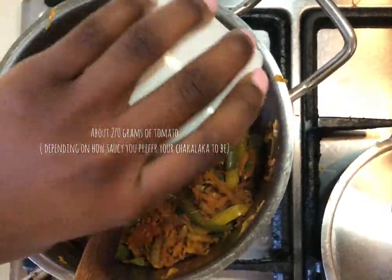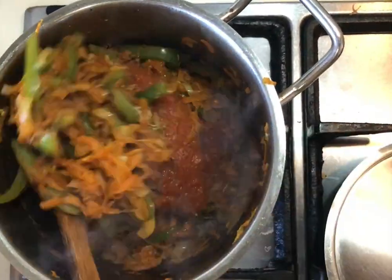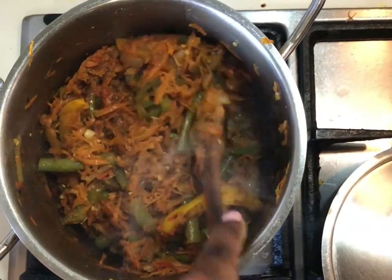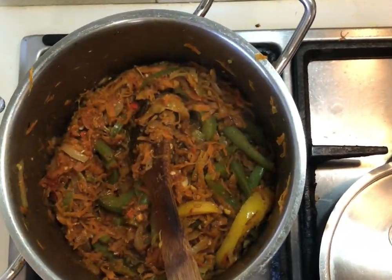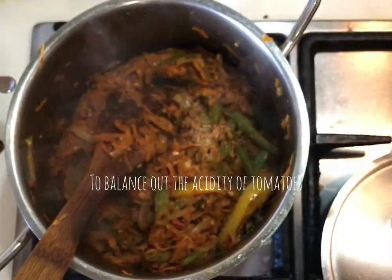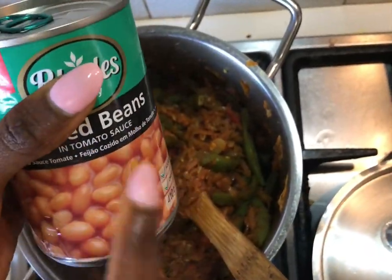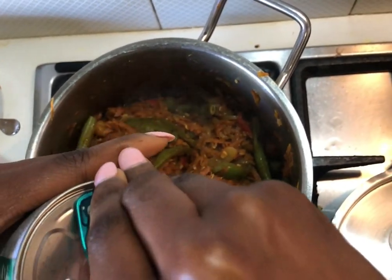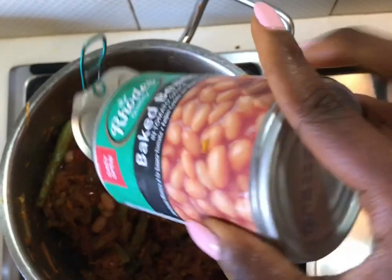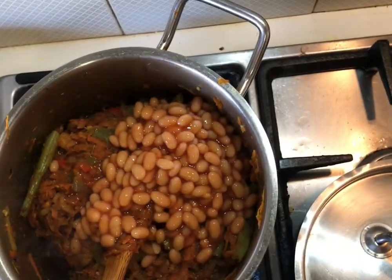The rest of our tomatoes — two-thirds of a tin. I'll also be adding in a teaspoon of sugar — I measured it, don't worry. After mixing well, I'll be adding in a tin of baked beans. If you have nails, be careful. I used to also skip out the sauce but the sauce adds some really lovely flavor, so in goes all of it.